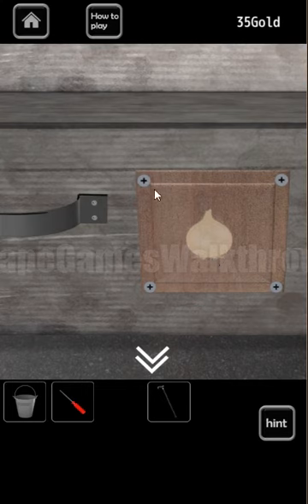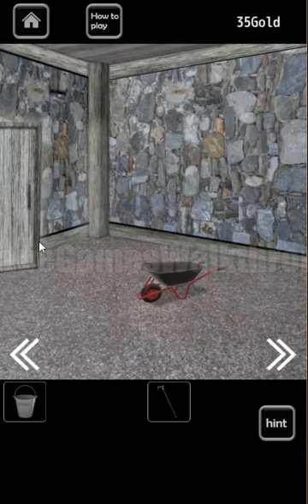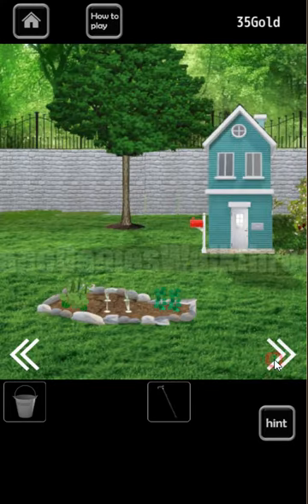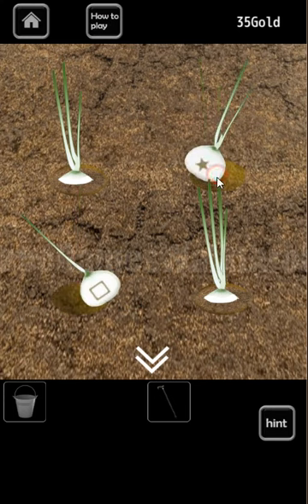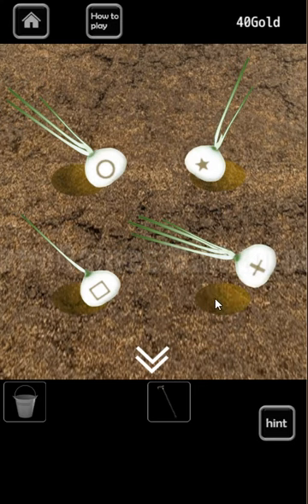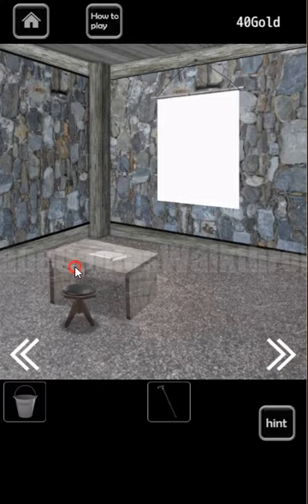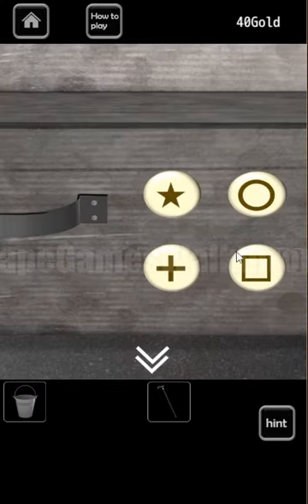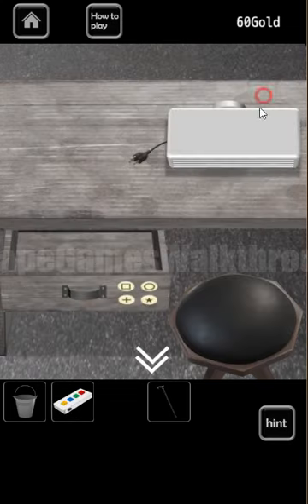Now turning to the right — here is a label of onion. We use the screwdriver to unscrew it. We need to enter the correct sequence of these images, and the onion is the hint. One stripe is square, two stripes is star, three stripes is a circle, and four stripes is a plus sign. Also here's a heap of coins. So the sequence is square, star, circle, and cross. Let's use that same sequence here: square, star, circle, plus. We've got a heap of coins and also a remote for the projector.